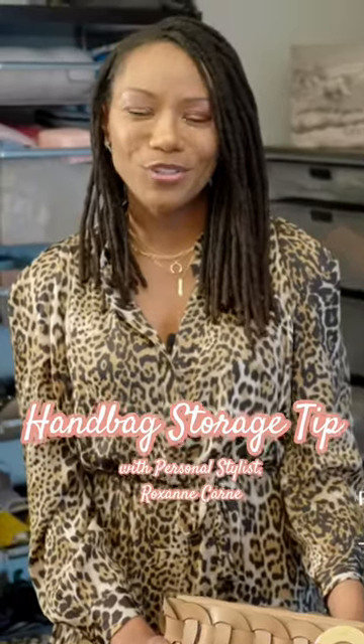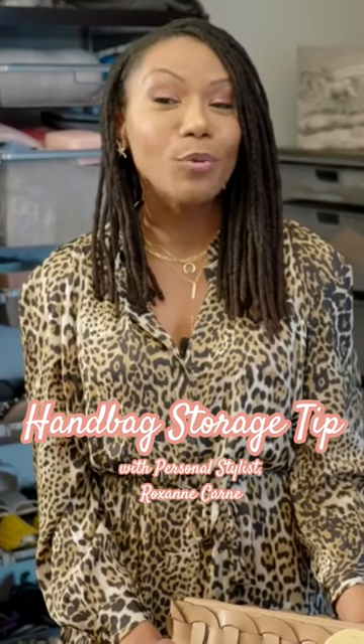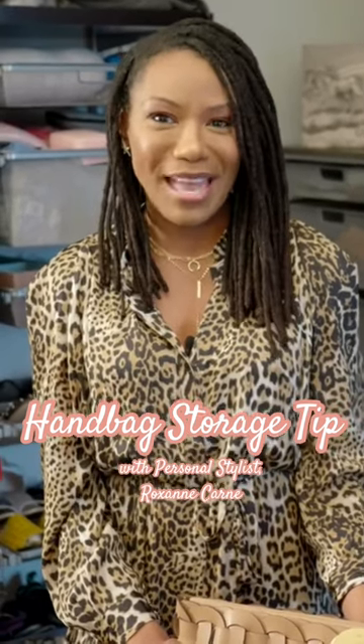Hi, I'm Roxanne Karn, personal wardrobe stylist for women, and I'm gonna share a quick tip with you on how to properly store your handbags in your closet.